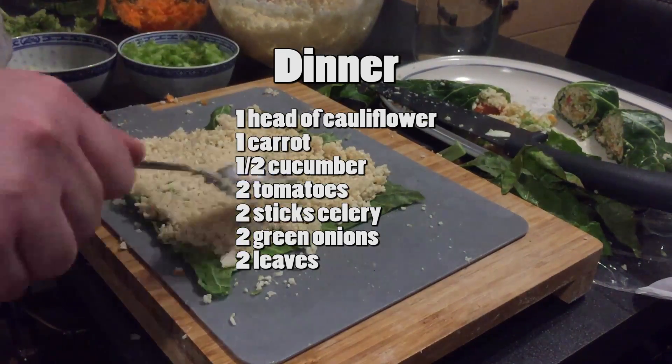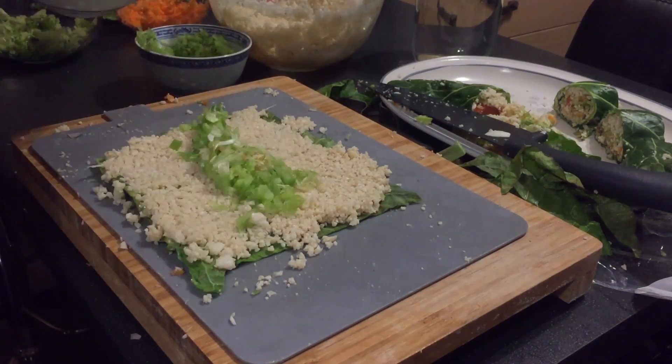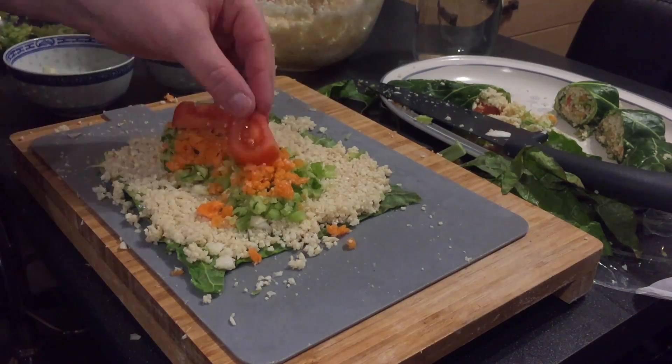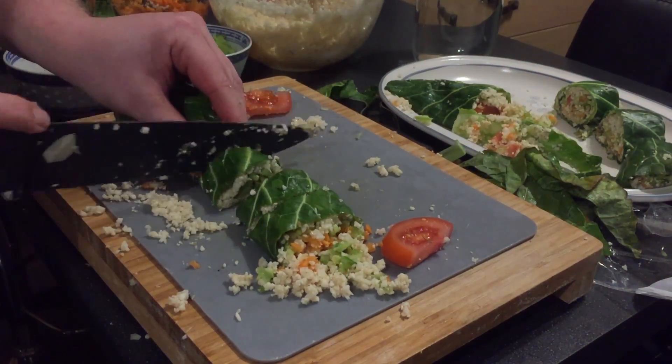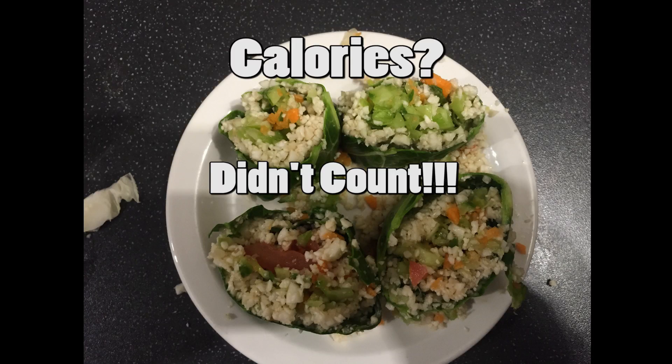Here I have a raw vegan sushi. You'll only see me make one, because I kind of make a few more and eat the rest of the ingredients after. After one I pretty much fail miserably, so I just end up eating the rest of the ingredients in a bowl. It's quite nice but it's too much hassle. Anyway, I hope you enjoyed this video — it's a bit of a different one. I'll see you in the next video.